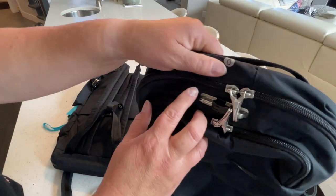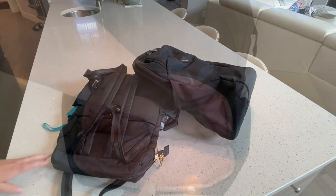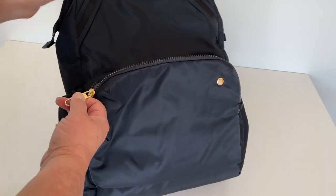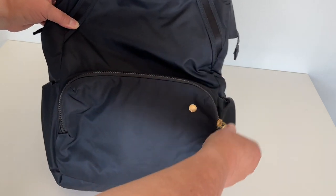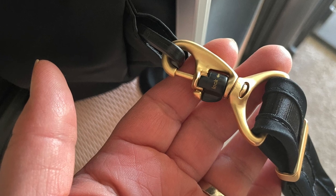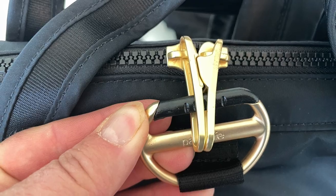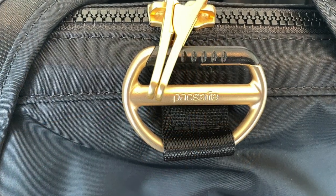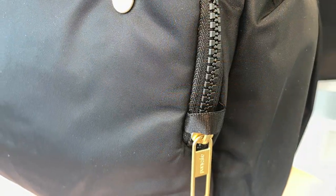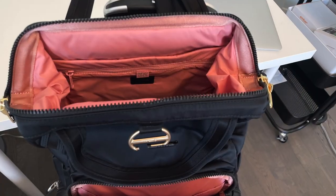I'll add a link below to both of these bags so you can check them out online. On the CitySafe CX, if you're not into the pink interior, consider ordering the Econyl Storm or the Econyl Black — they come with a gray interior. Before I go, I want to tell you three very important things about this company: they believe in paying fair wages and maintaining reasonable working hours, they donate 1% to conservation projects, and they pledge to remove all virgin plastic from their supply chain by 2025. An amazing company.